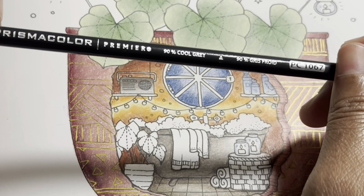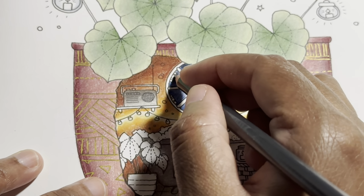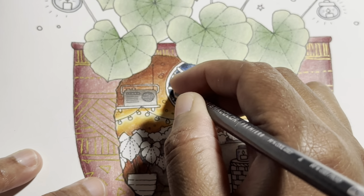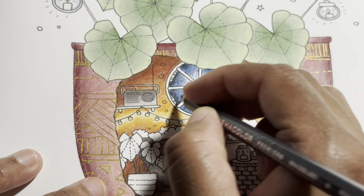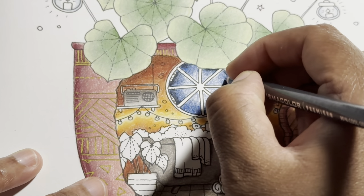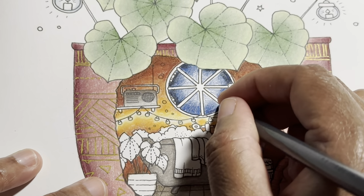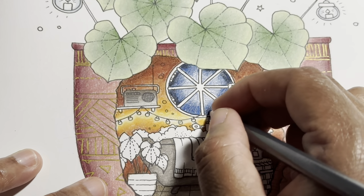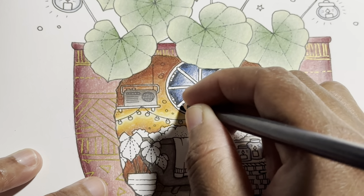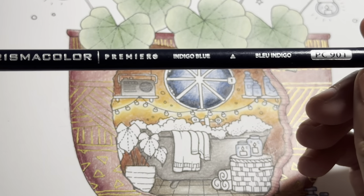Next color is 90% cool gray — we're just going to use a little bit, just around the edge to darken it, but don't go crazy with this one. My homework is usually done by the next video, but I've been sick since December and have been struggling to keep up. Going back into indigo blue here.